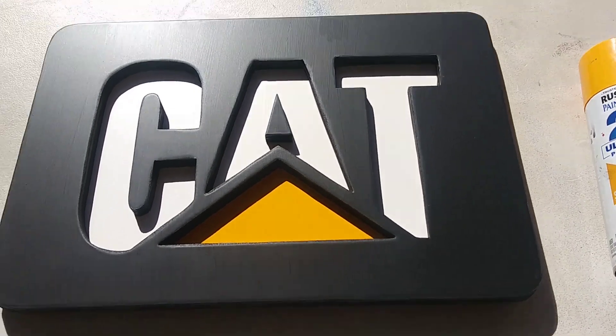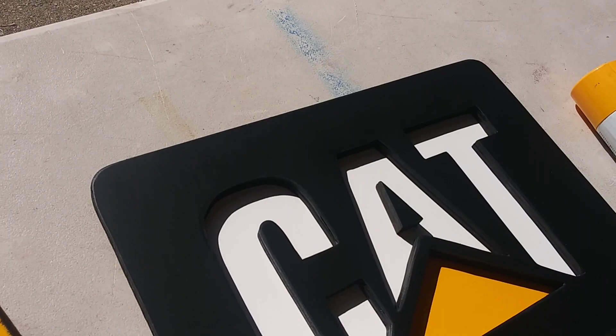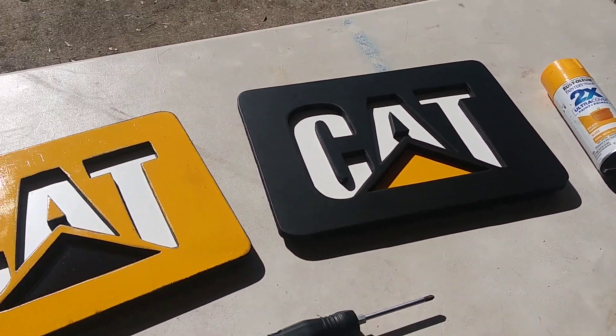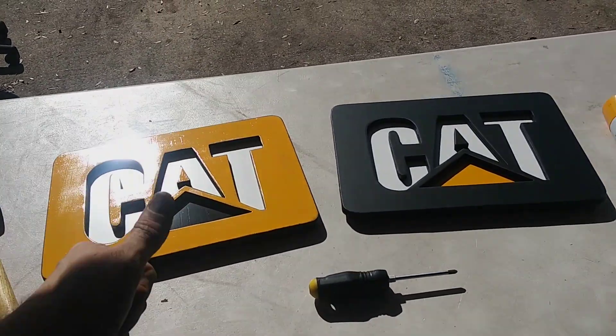And then this one I did brush — I didn't just spray paint black. I brushed the chalkboard paint on it just because it lays down really nice and comes out with a great texture. Great success and I'll see you guys next time.